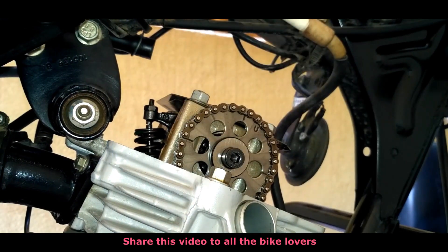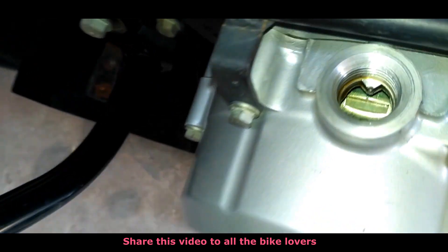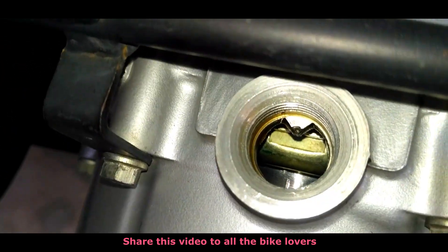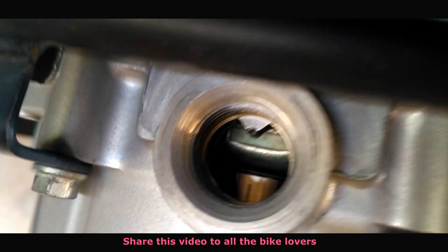Now you can see it's at top dead center. Moving to the other side to check the TDC line from the indication hole — the line must be aligned with the arrow mark exactly. This indicates that both valves are ready to be checked for the tappet clearances.